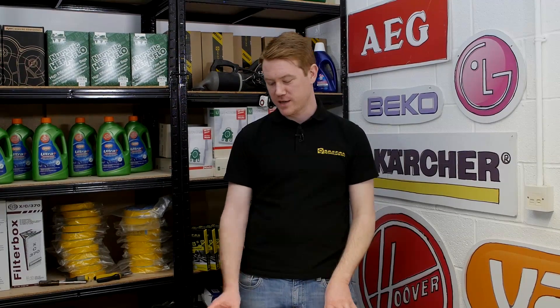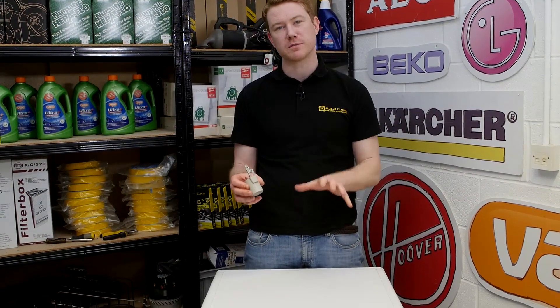Hi, I'm Matt from eSpares. In this video I'll be showing you how to change a mains filter on this Hoover washing machine.